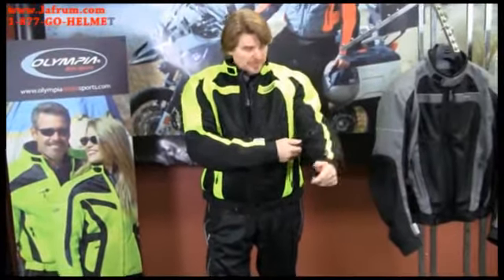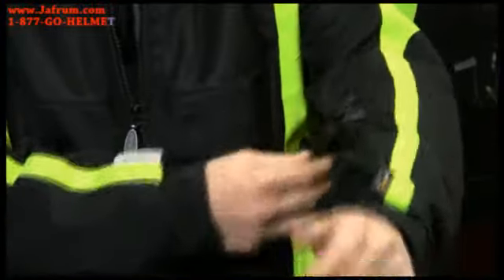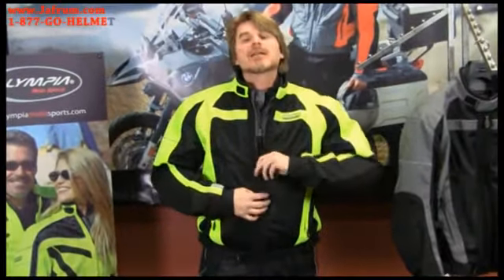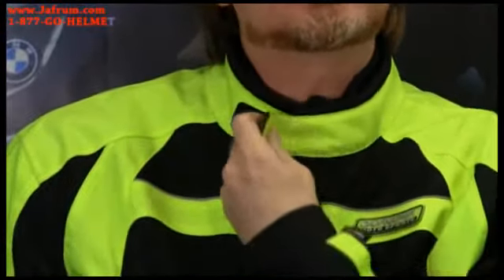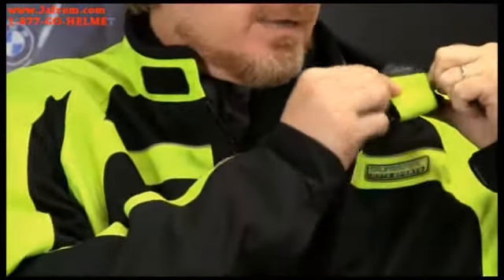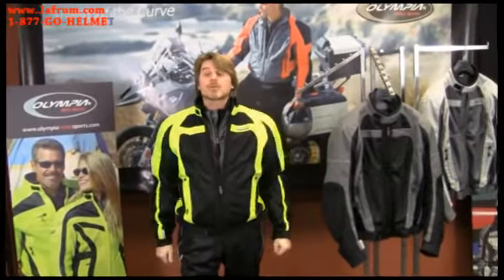Moving to the arm adjuster straps, we have a very generous adjuster strap on the arm — this adds comfort and also pulls your protectors in exactly where they need to be. Moving on to the collar, you'll notice it's got a nice stand-up collar trimmed in a neoprene fabric, so if you're doing multiple head turns during the day, it's going to prevent chafing. It also has a piece of Velcro inside the collar — the tab simply folds back onto the Velcro, and on a hot day you'll get plenty of airflow through the jacket.